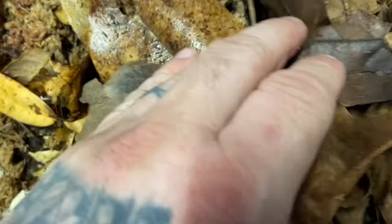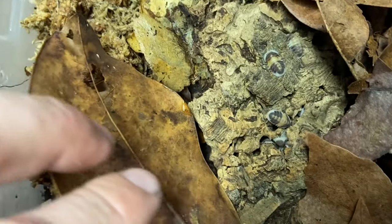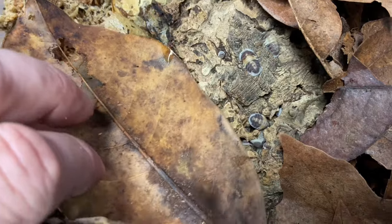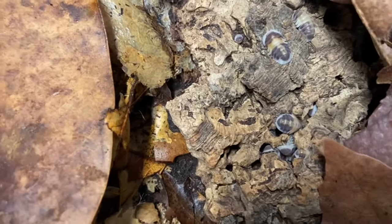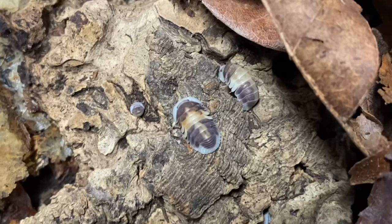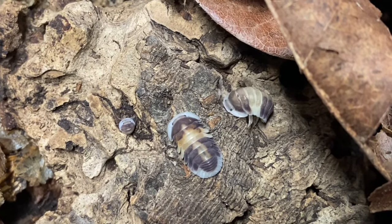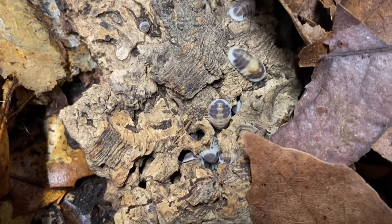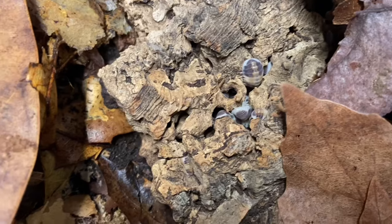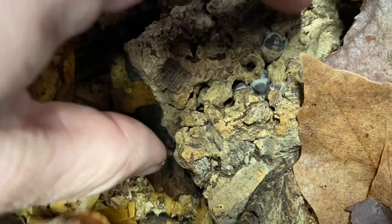Alright, so here is the Cubaris Cappuccino. These guys come from Thailand. They have a coffee and cream coloration, as you can see here, giving them their Cappuccino name. They get about half-inch to three-quarter-inch in size. They have smaller broods, like a lot of Cubaris species, but they do produce a little bit faster than, say, rubber duckies, if you have any experience with those.